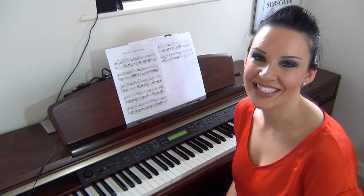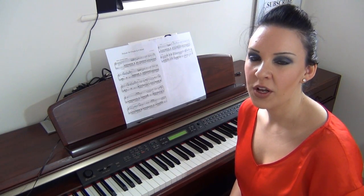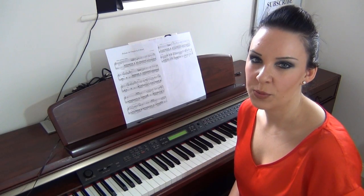Hi and welcome back. My name is Alison, the online piano and the online violin tutor. Today is a requested video on what fingers to use on the piano.